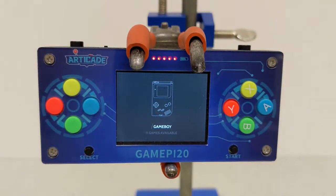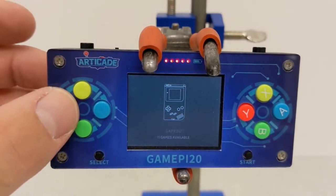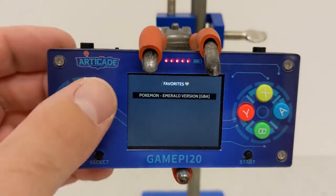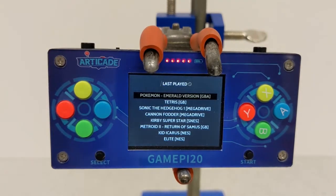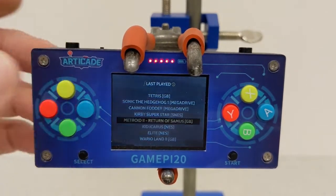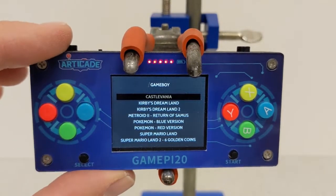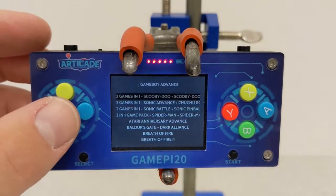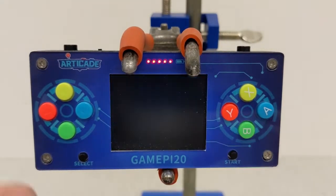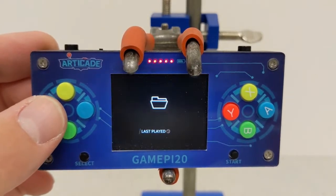And there it is, running the latest version of RetroPie with a skin so that I can actually read the words. If I go into favourites or last played, you can actually read what it says. Of course, you can only play ROMs if you own the original game and have ripped the ROM yourself — that's a copyright thing. But you've got all these different systems, or cores as RetroPie calls them, that you can emulate.